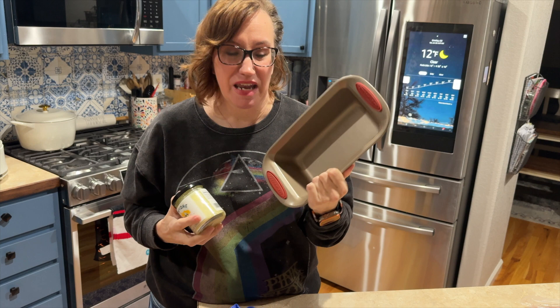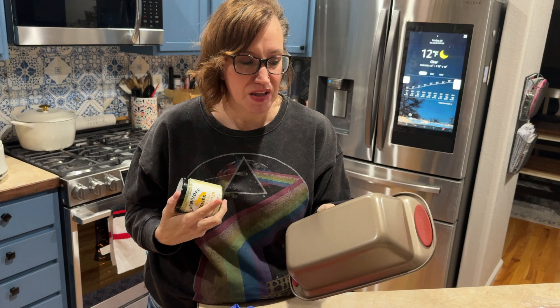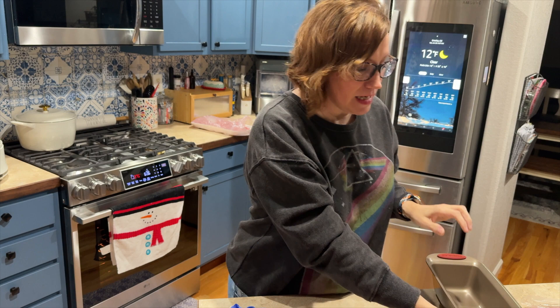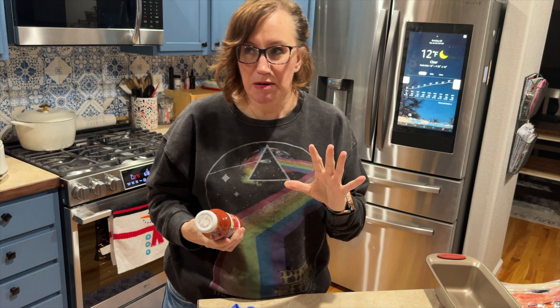I'm only going to use the tallow to grease the pan. This is a new bread pan I haven't used yet — I left a lot of my bakeware back in Texas — so I just want to make sure nothing sticks. I'm gonna coat it a little bit with this, and then I'm going to top the meatloaf with a few pieces of bacon.